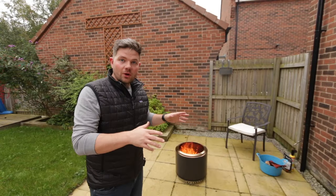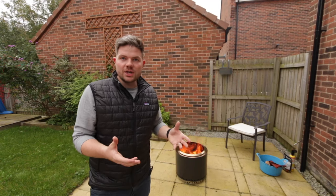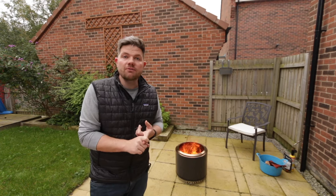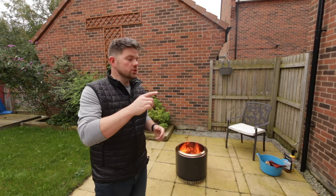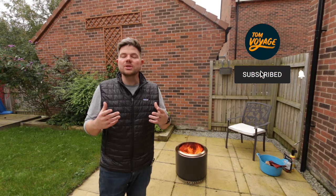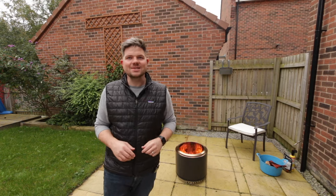Thanks very much for watching my review on the Solo Stove fire pit — I hope you found it useful. I'd urge you to go check out the Solo Stove website because they do tons of accessories, from a heat deflector to cooking options, carry cases, and a full selection of fire pits ranging from bigger models all the way down to small tabletop ones. If you enjoyed this video please remember to like and subscribe, and join us next time for more videos on outdoor cooking, pizza making and everything else. See you later!